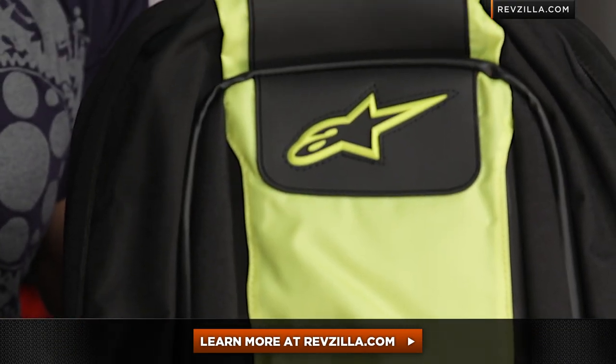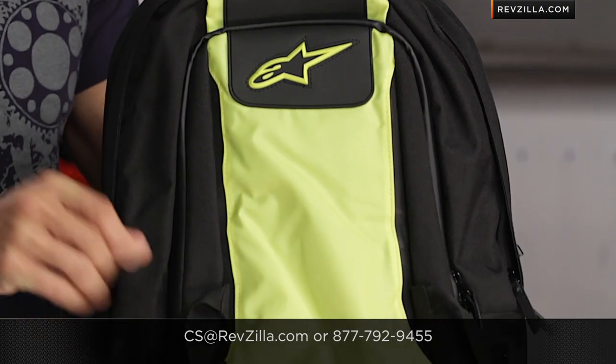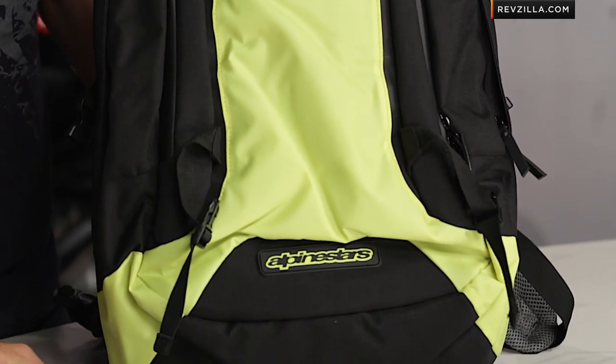Next step in your journey, click right here and read other rider reviews at RevZilla.com. Remember, you don't have to take my word for it. We do ship for free, and as always, give our gear geeks a shout if you need any help. See us at RevZilla.com or 877-792-9455. Thanks for watching our detailed breakdown of the new Alpinestars Charger, redesigned for 2013. I'm Anthony — we'll see you next time.